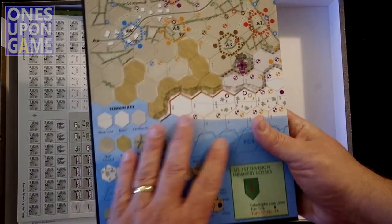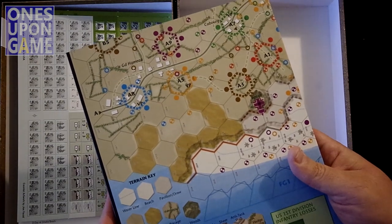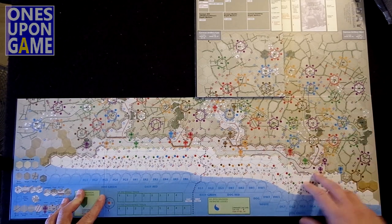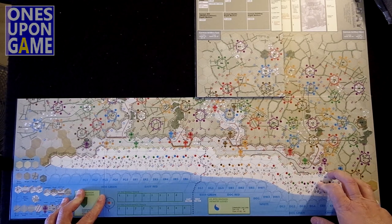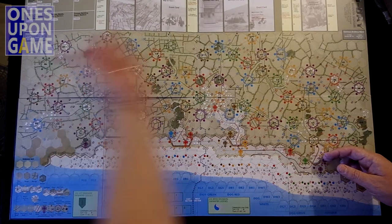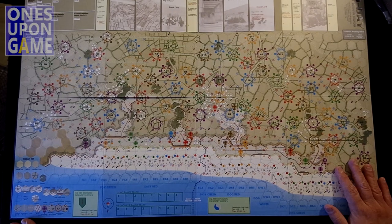Beautiful color, very nice. Open it up and take a look at the board. It's an eight panel board, four by two, putting it at 22 by 34 inches — folds out to the side, then folds up and folds over. Beautiful map, well laid out.